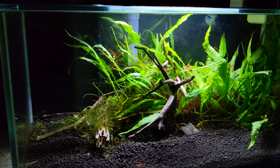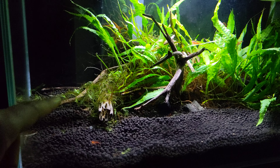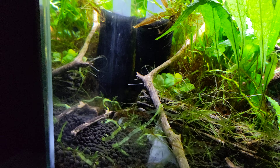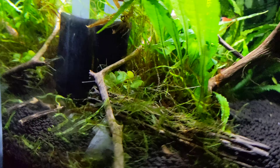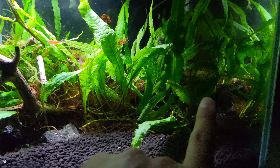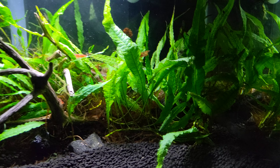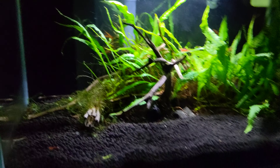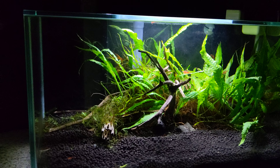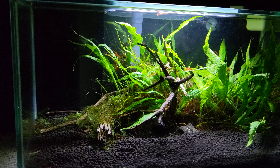This tank used to have a lot of things in it; now it's really just java fern, some moss on the side, and a little bit of anubias back here — it's not doing great, not doing bad. There was a big wad of like subwassertang or something along those lines, one of those plants, but I pulled that out just because of how filled up the java fern is.